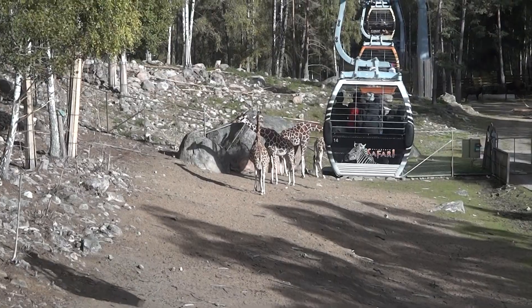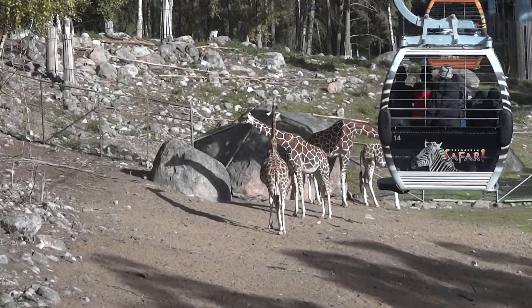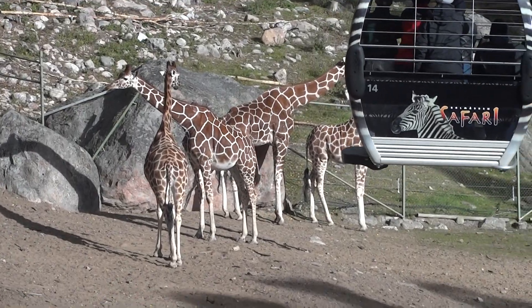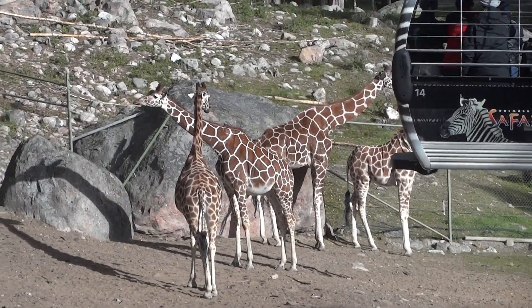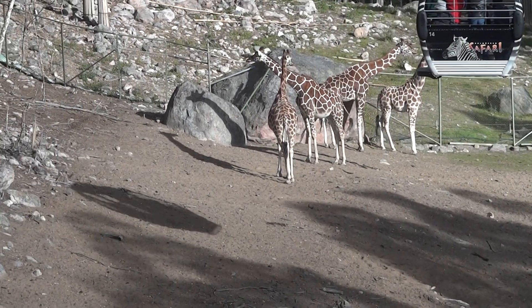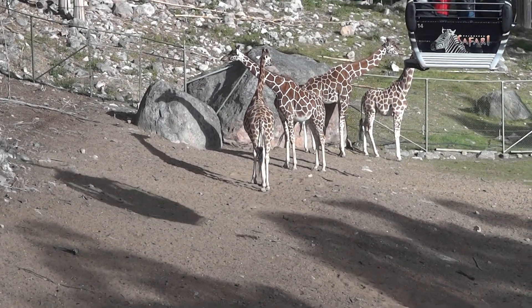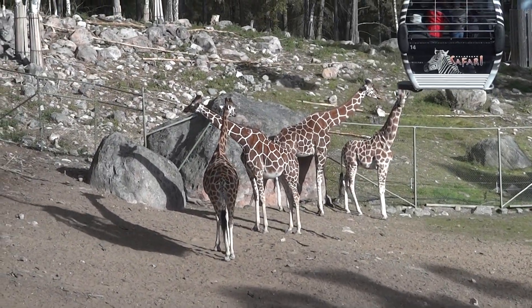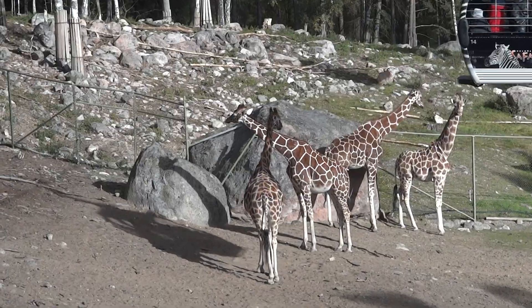With their 40 centimeter long tongue, we put in trees every week — the high trees, and probably smaller trees too, so they don't...